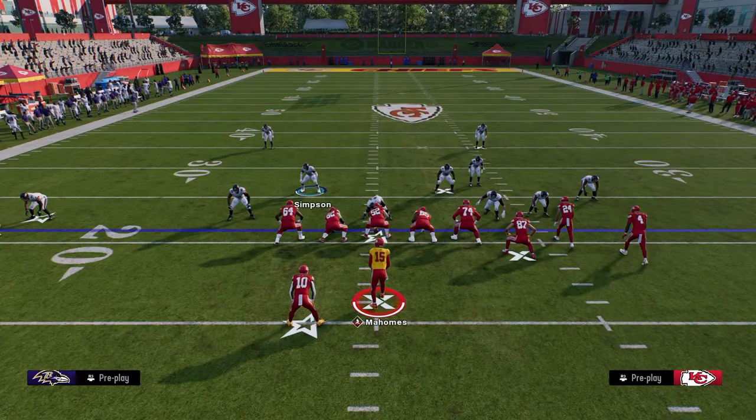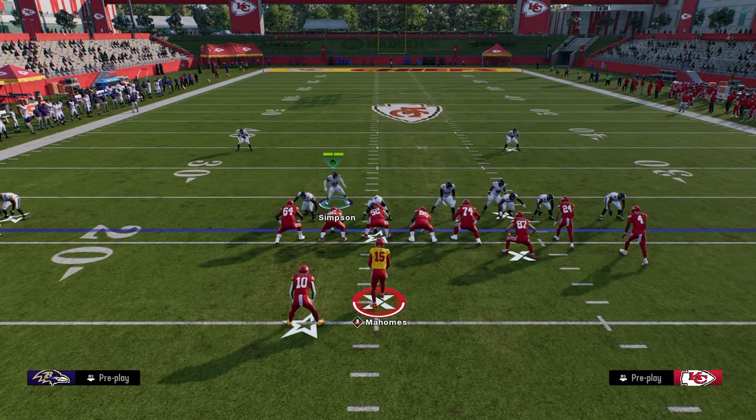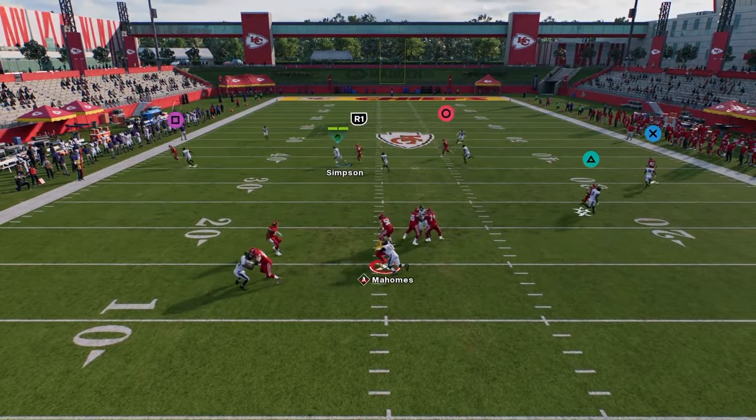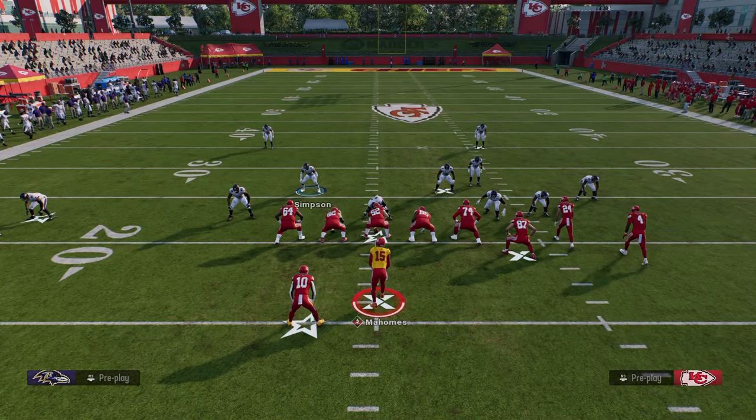If you guys want to check out more about how to get better at Madden — defensive e-books, offensive e-books, all of that stuff — and if you want to know how to beat this defense, make sure you're in our school community. School.com slash Cody Ballard for just $10 will get you access to everything that we have over there — all of our e-books, all of our updates for just $10.